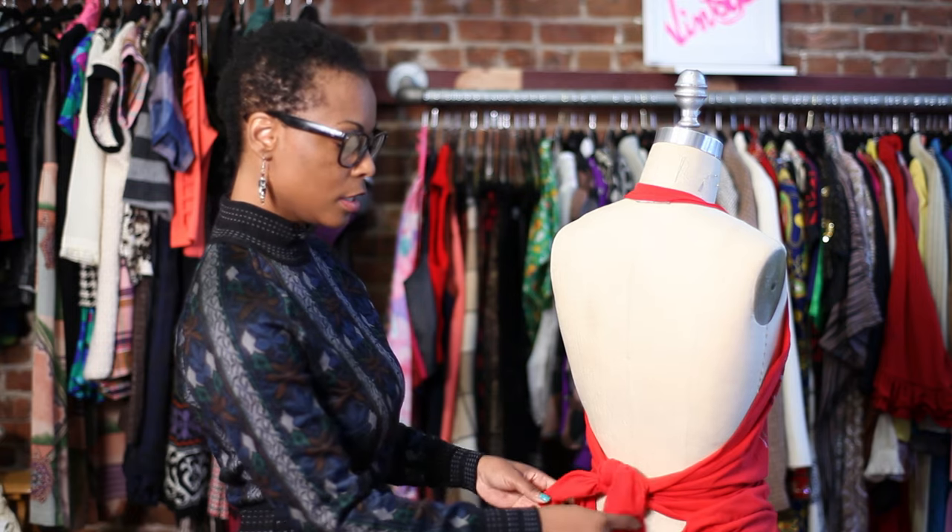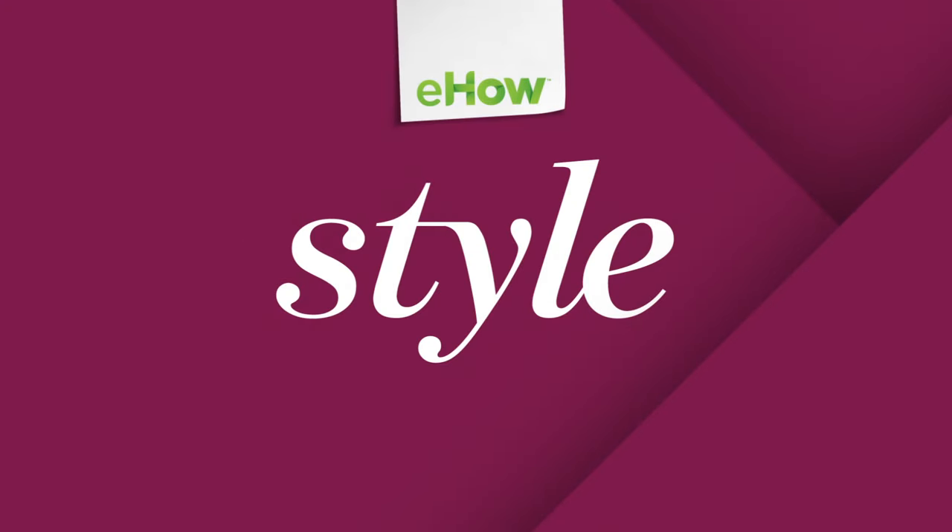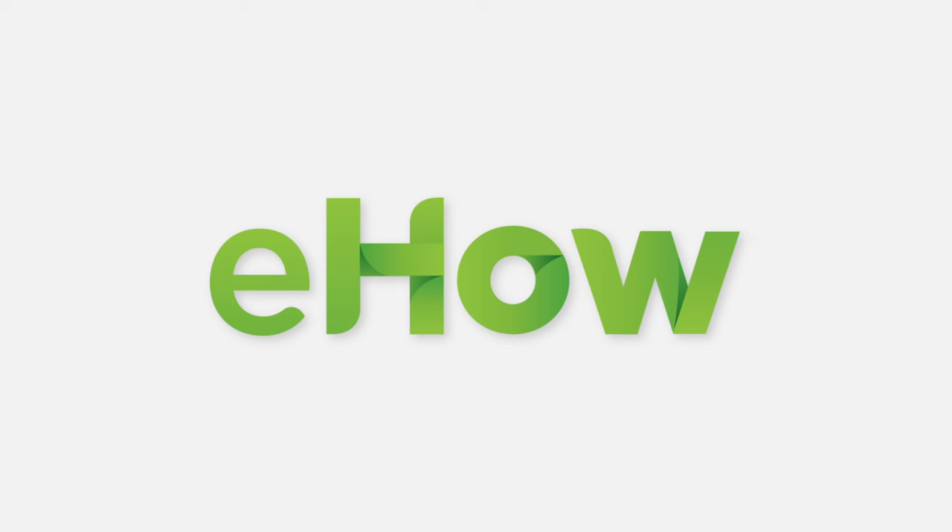Once you do that, you tie and voila, you have a perfect halter top.